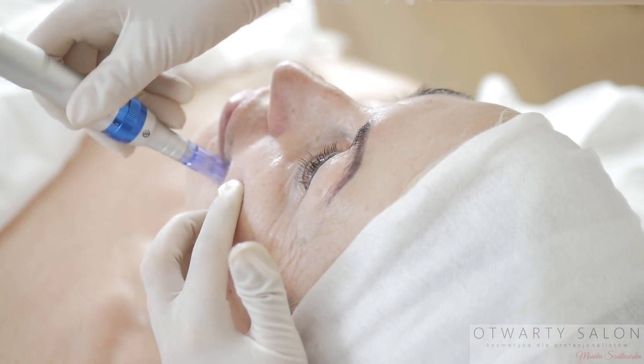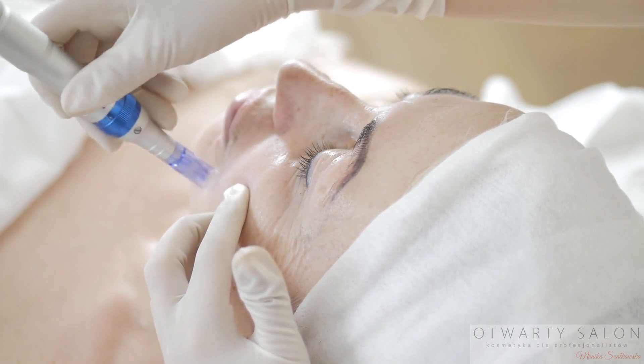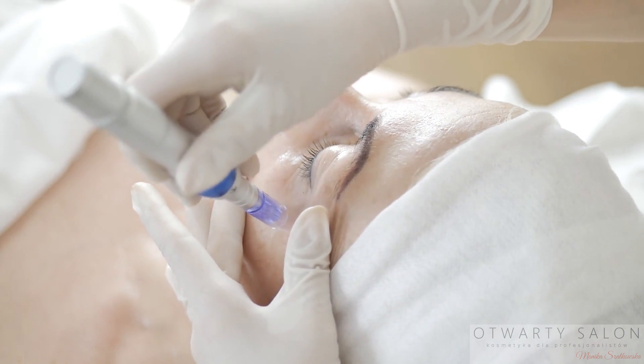Pora na ruchy punktowe. Mikrodrganie oraz mocniejsza wersja mikrodrgań to stemplowanie — dłużej przytrzymuję pen na skórze.